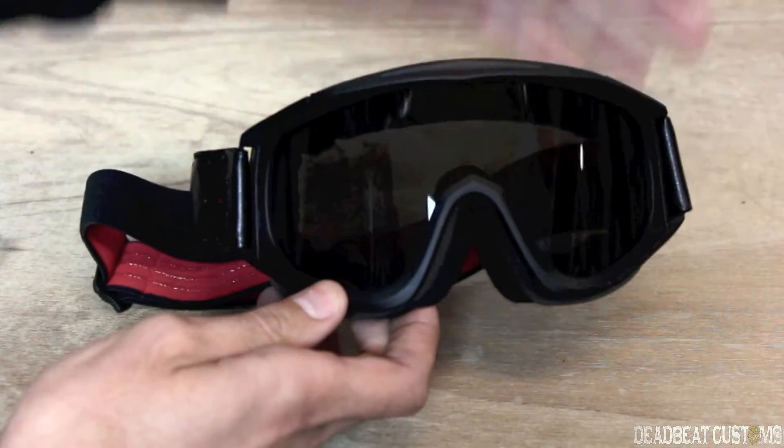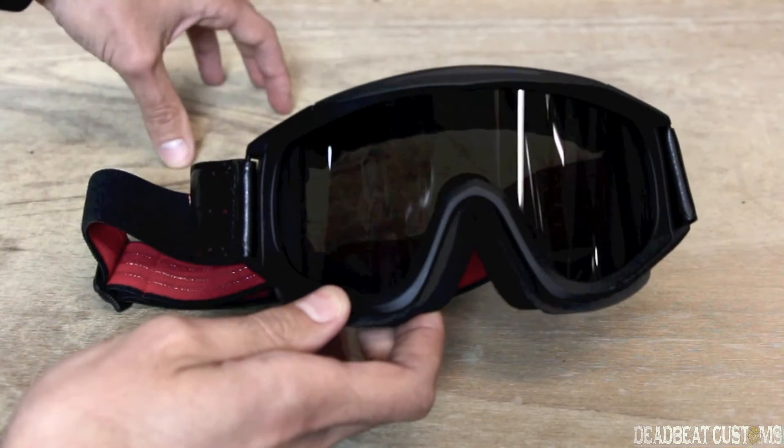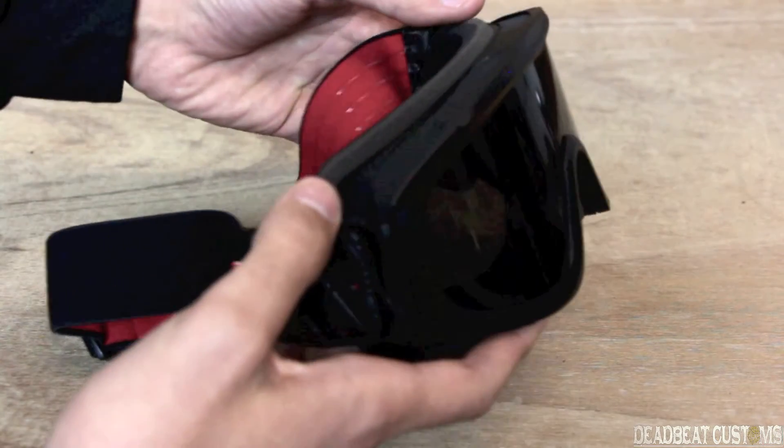They are also shadow resistant. This is basically like an MX-style goggle from Bitwell Inc.